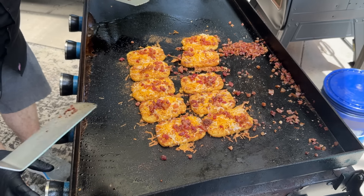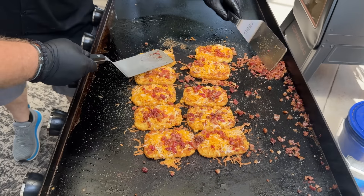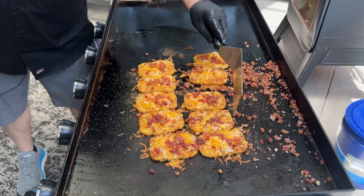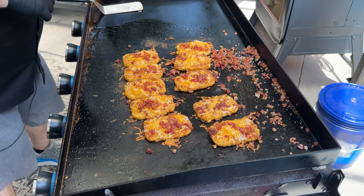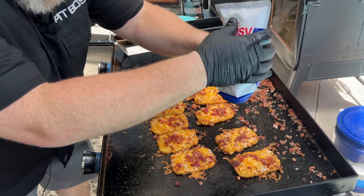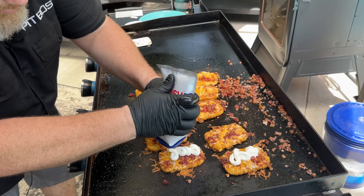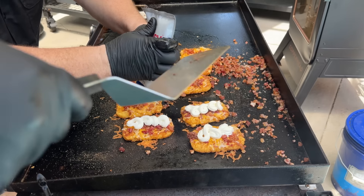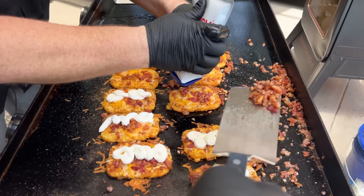At this point, Brett, we've got to turn this off so we don't burn those. The bottom side will look a little bit darker because of the seasoning, but at this point all we're going to do is build. Let's hit it with some sour cream — right there on the dot. Go ahead and follow with some more of the bacon and chives. Dude, I am not going to lie — these look spectacular.